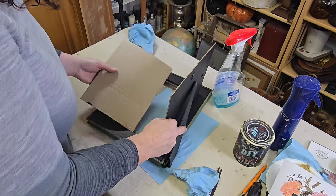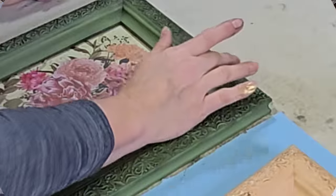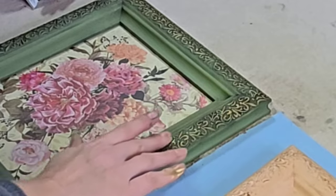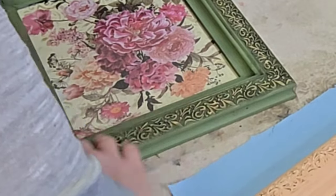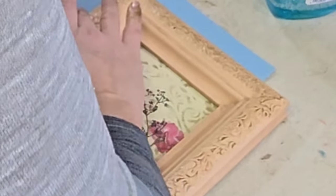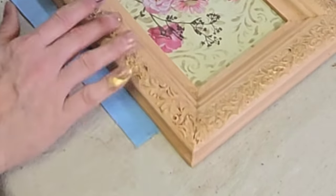Thank goodness it did — that's always a good thing. Now I really thought I was done at this point, but when I flipped them over I thought a little bit of gold on the detail of these pieces would be nice to tie in the gold I used on the backer. So I went over the detail with just a little bit more of that Eternal Gold Wax by Redesign with Prima. I'm super happy with the end result of these frames — I think they turned out great.